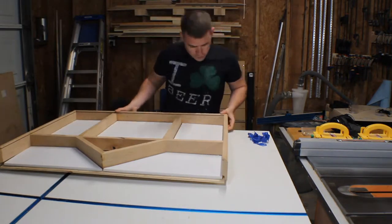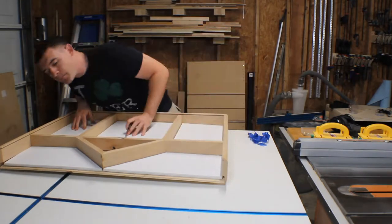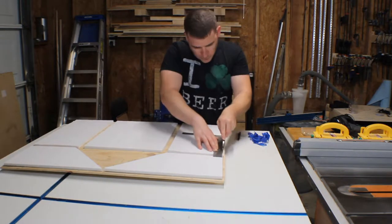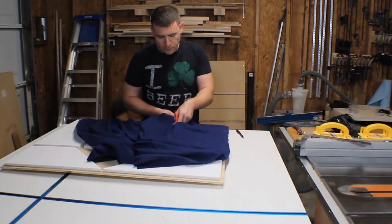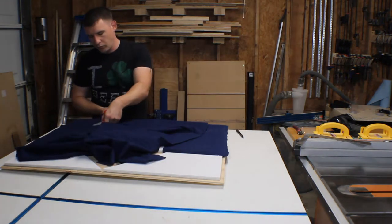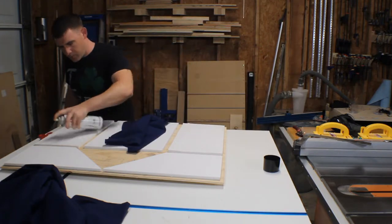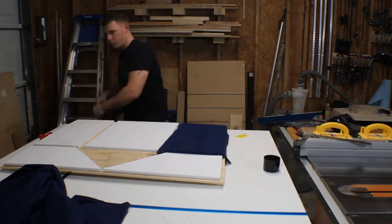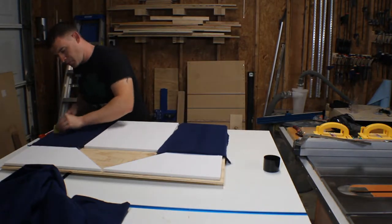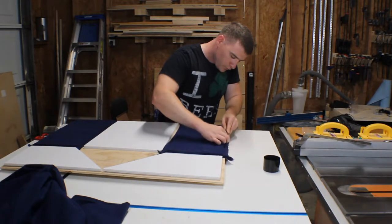After a test fit, I start making adjustments to the foam I glued down and trim it as necessary. I got some blue felt fabric by the yard from the craft store. I cut that down to cover the foam board and attach it with regular spray adhesive. Then I very carefully trim off the excess with a razor knife.